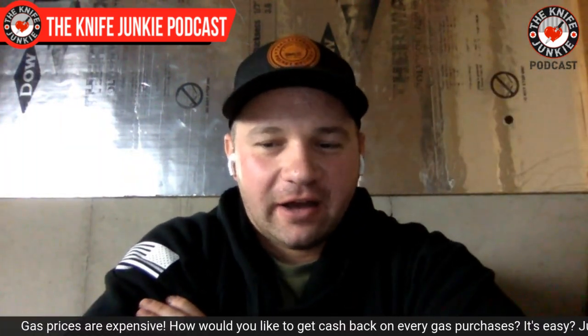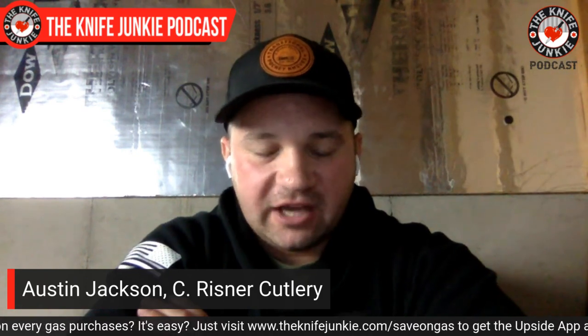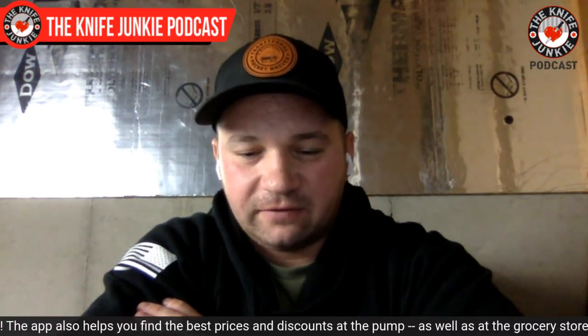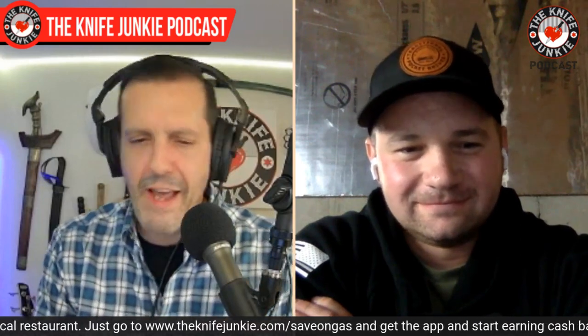Tell me about your collection — it sounds like it's got to be sprawling. A ton of German Eye Brand knives — Indian Head knives, kissing crane, bulldogs. A lot of Shatton Morgan knives, and all of grandpa's SFOs — special factory orders or special factory runs with Queen and Shatton Morgan. Those are the knives that mean the most to me. I've also started my own collection of GECs now, plus obviously my own designs. Before you had your own designs, when you're not carrying your own thing, what is the first knife you reach for? The QSP Penguin.